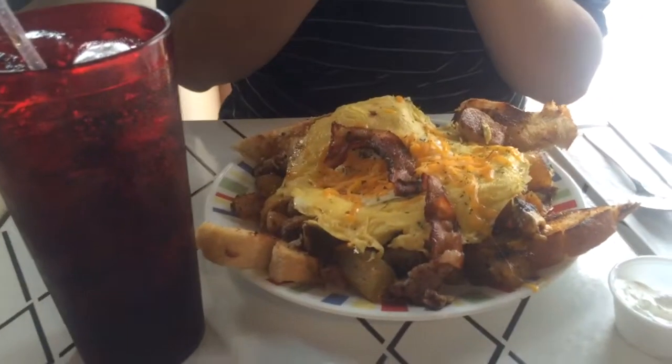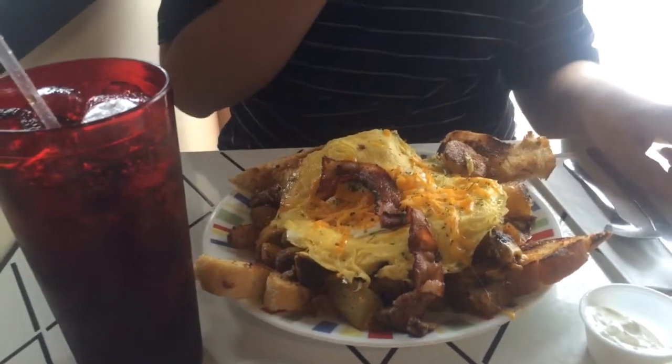That looks real good, yeah. And then the bread — look at the bread, nice bread! Look at that, you got cheesy bread, you got cheese on your bread. I'm gonna spread some jelly on it. You want me to do it? Yes please. All right, thumbs up!